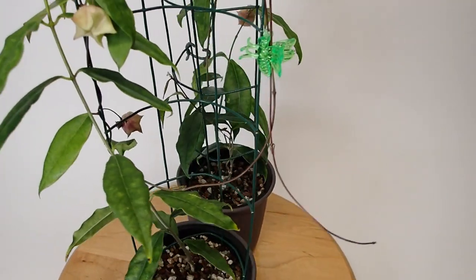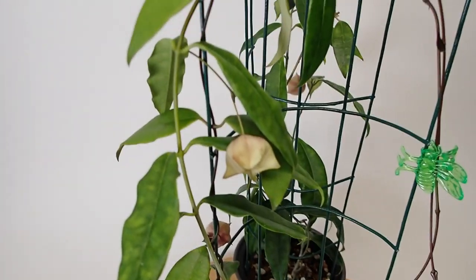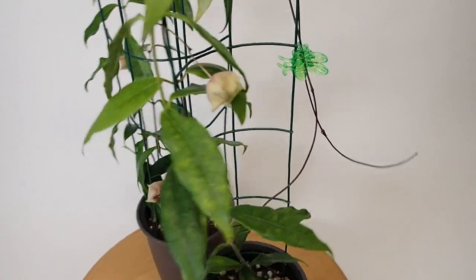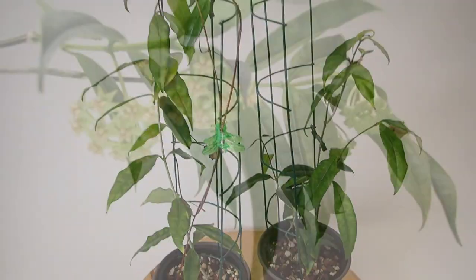It's a very hard plant to start, hard to grow, but easy to flower. Anyway, I finally was able to achieve a couple of decent looking plants here.